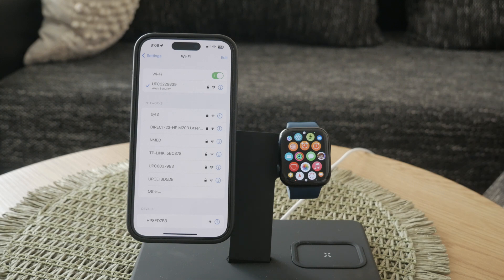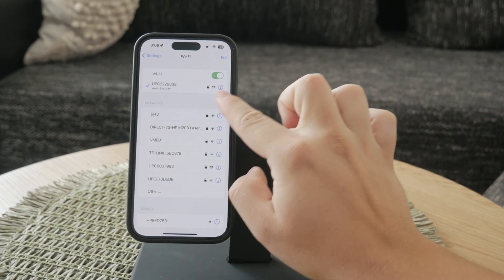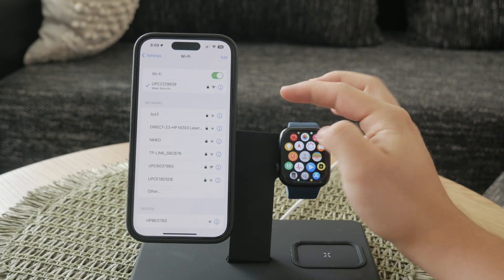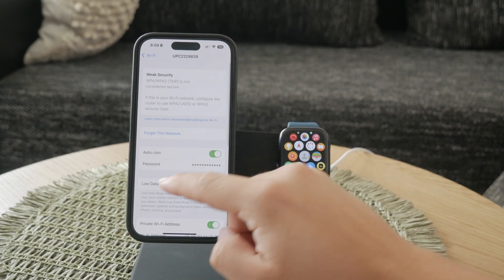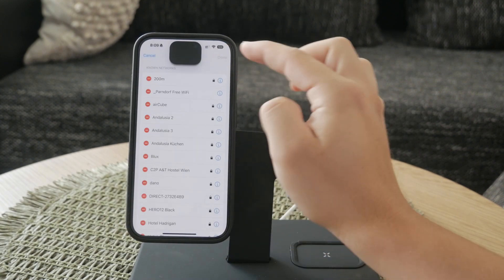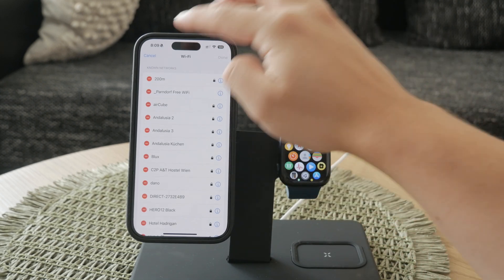If you want to connect your Apple Watch to an unsecured Wi-Fi network, the first step is to delete any saved Wi-Fi networks from your iPhone. To do this, open the Settings app on your iPhone, tap on Wi-Fi, and then tap Edit in the upper right corner. You'll see a list of all the networks your phone has saved. Remove these networks to clear the cache, ensuring your devices don't try to reconnect to old networks automatically.